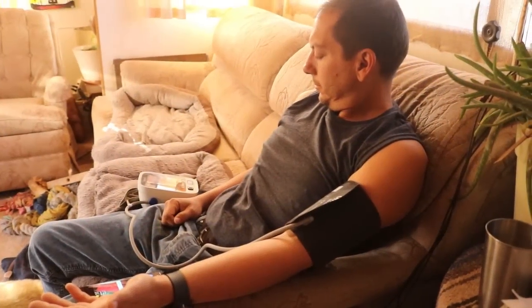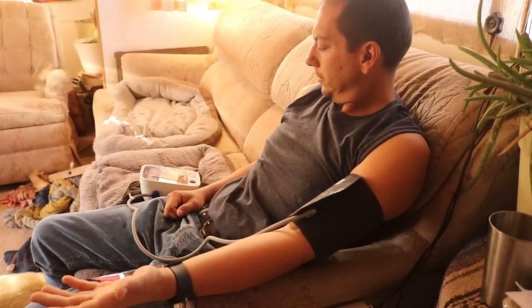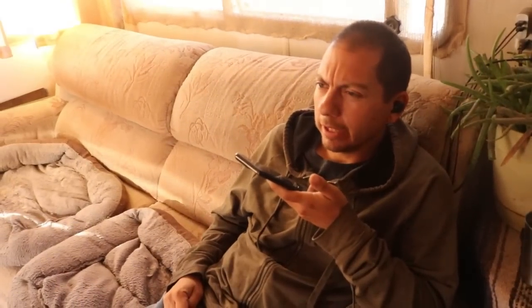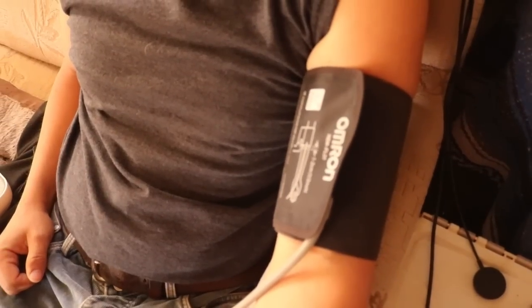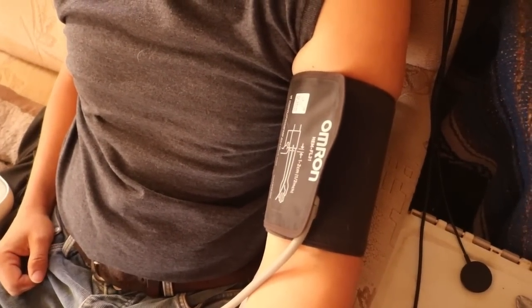I'm taking my blood pressure. Recently I've been seeing some really low readings and I didn't know if I should be concerned about that. I was just going to leave a message for my doctor about the blood pressure readings because they've been pretty low. They kind of dropped pretty low after I did a longer fast, so I'm not sure if I should be reducing the meds or going off of them. I've been getting some crazy low readings - like 93 over 70 or something like that.